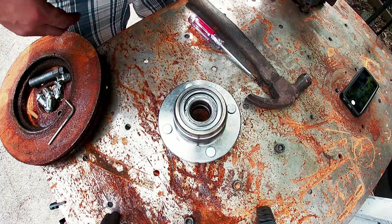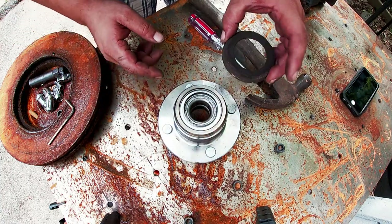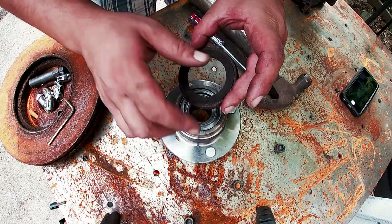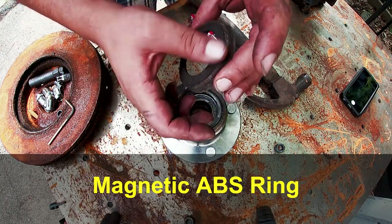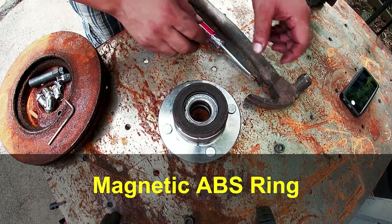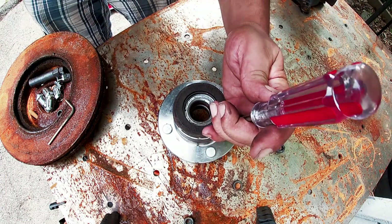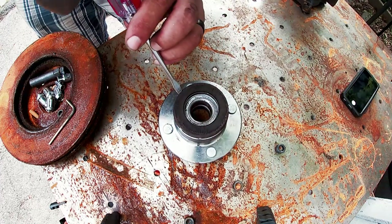Well, that came out. Since these brilliant guys at my auto parts store forgot to put the ring on, I have to put this one on myself. You gotta be very careful not to damage this sensor area here - it's either a magnet or something, I'll have to look it up one day. That's what the ABS sensor reads, so it's gonna tap it back. Best way to do that is going opposite.